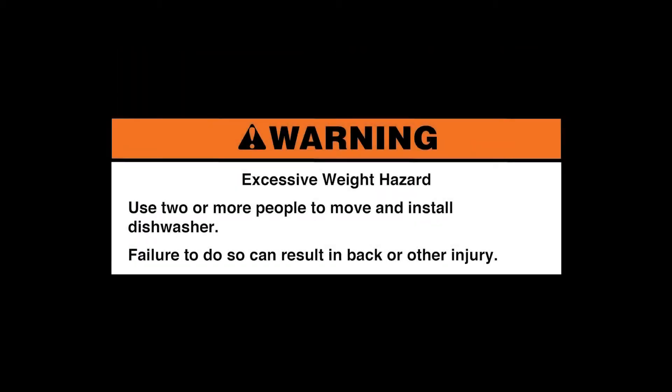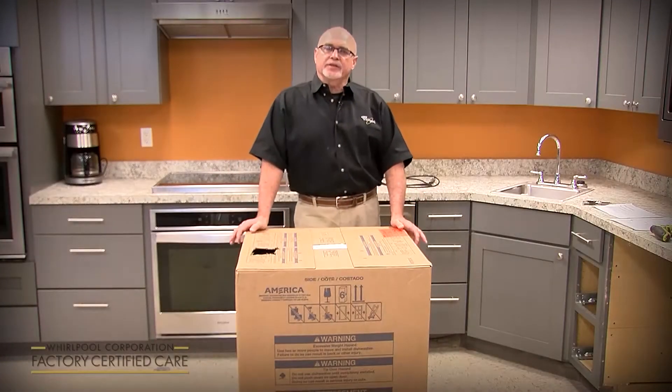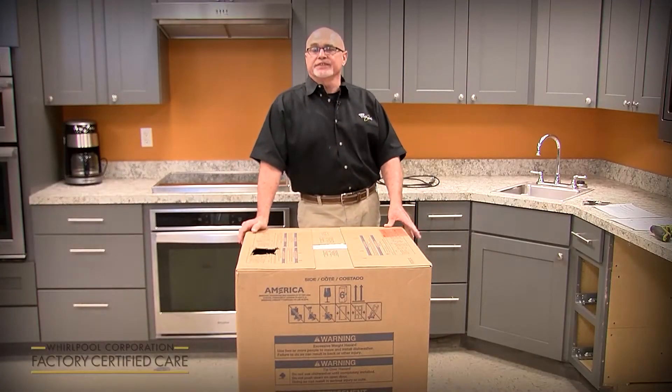Excessive Weight Hazard. Use two or more people to move and install dishwasher. Failure to do so can result in back or other injury. My name is Phil Alley. I'm the product service manager for Whirlpool for the dish category.